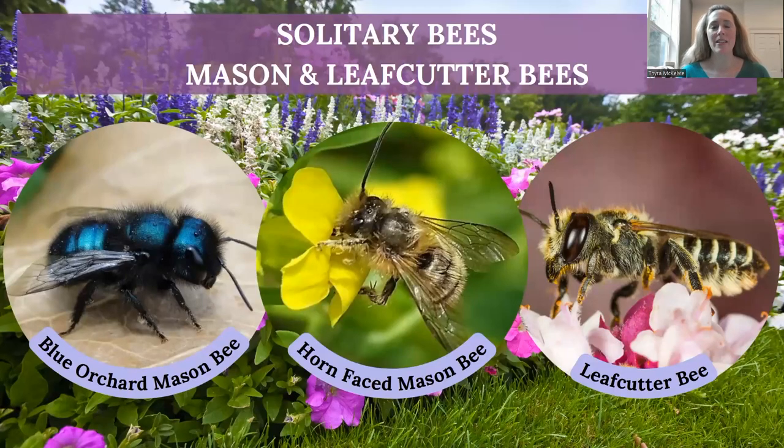Hey everyone, it's Tira with Rent Mason Bees, and today I wanted to do a little presentation about what a solitary bee is. Specifically, we're going to talk about mason and leafcutter bees. I've done this presentation at different universities and master gardener groups, and I thought I would do a recording so we can share it with anybody who wants to learn. I've incorporated some really beautiful pictures and video of solitary bees.